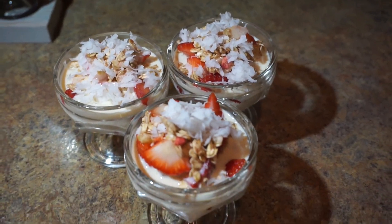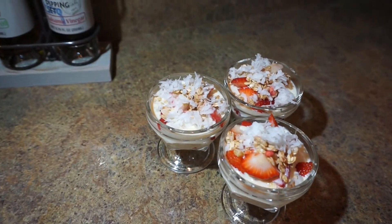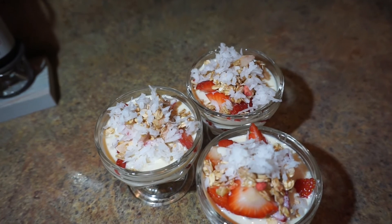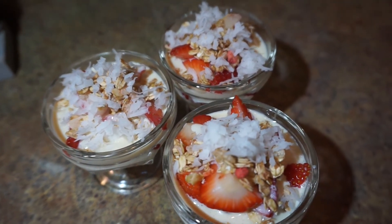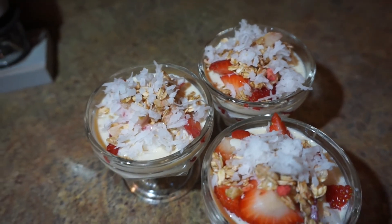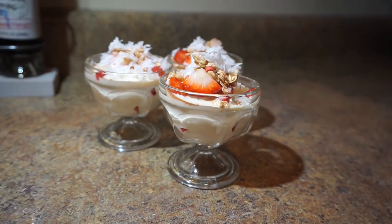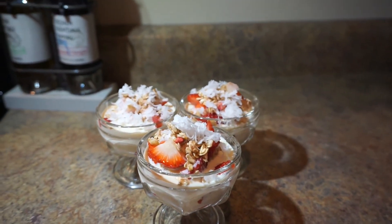And here is the finished fresas con crema! If you like my recipe, don't forget to subscribe, like, and comment. Leave me a comment of future recipes you would like to see on my channel. Thanks for watching. Bye!